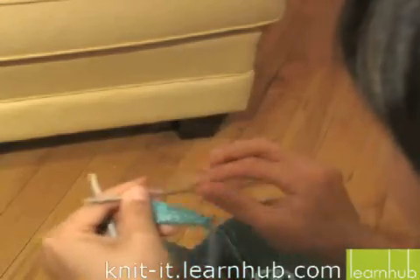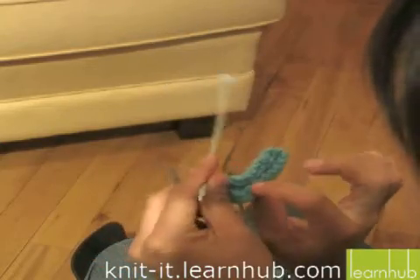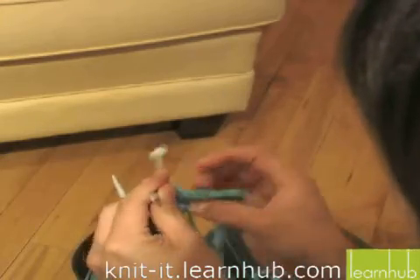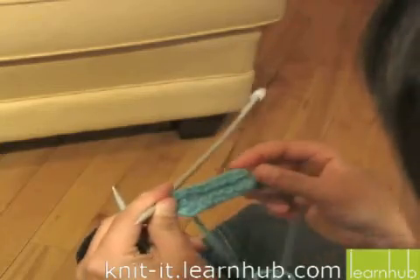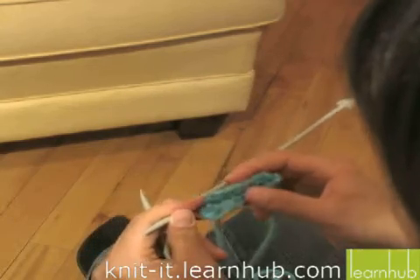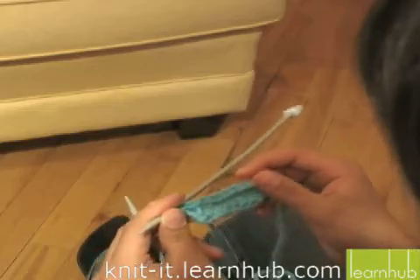And there you have it. You have your cast-on row, your knit row, your purl row, and then your cast-off. This can be a little thumb warmer or something — that's just a sample of what's yet to come. So hopefully you now have the tools to knit your own scarf: cast on, knit a little bit, purl a little bit, and then cast off, and you're ready to go.